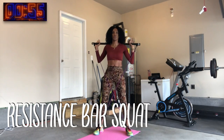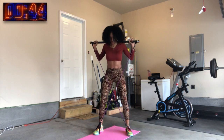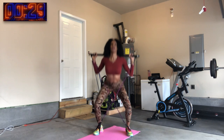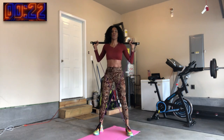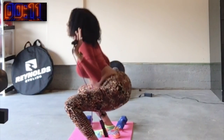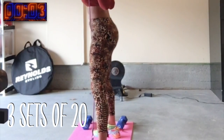Now that our heart rate is up, it's time for squats. Resistance bar squats are great hip flexor and knee strengthening exercises. They are also instrumental in developing durability and power in the legs. This exercise will activate your quads, your glutes, your inner thigh, your hamstrings, and also your abs, upper back, and lats — all of those muscles that we just warmed up on the bike. You should feel the greatest resistance at the top of each squat. Depending on your fitness level, you can do three sets of these at one minute each, or three sets of 20.